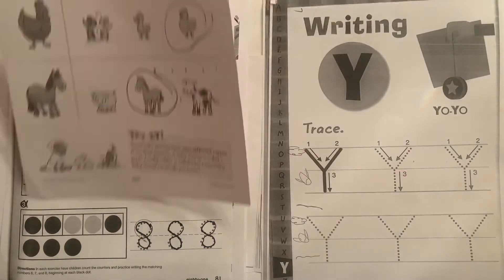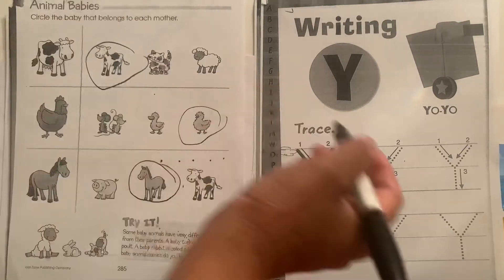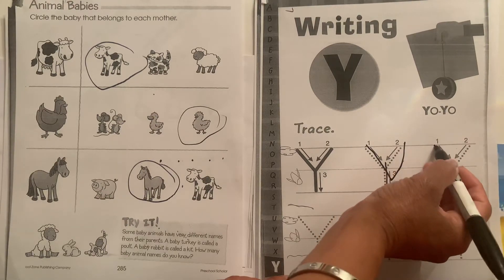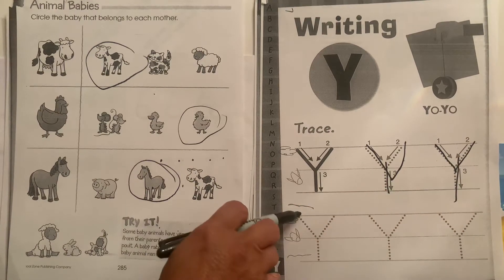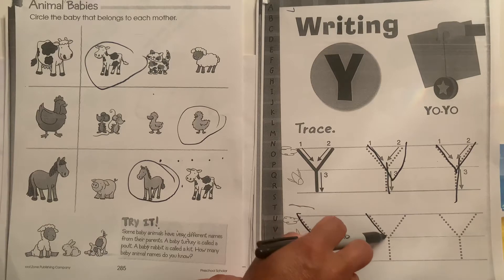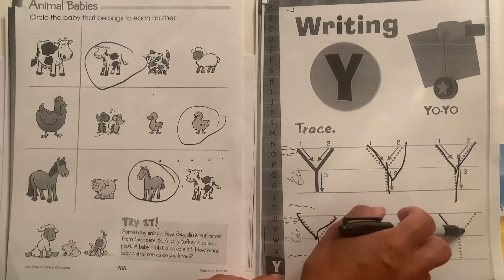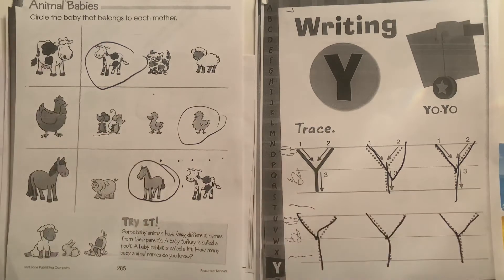The next page is the letter Y. Y is for your town. Start at the skyline, down to the plain line, back up to the skyline, and line down. We repeat: skyline, plain line, back up to the skyline, and back down. Touch the meeting point, drag it down. Then from the plain line, drag it down to the grass line. Great work.